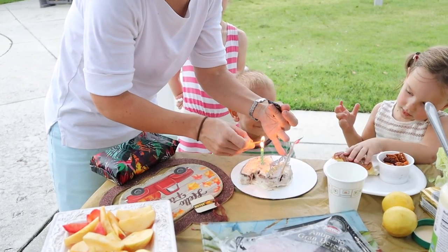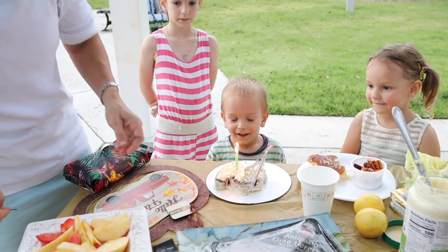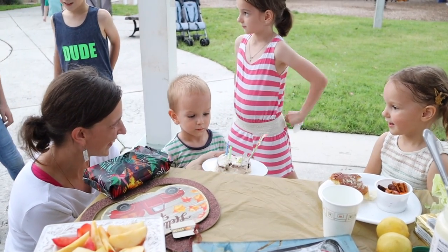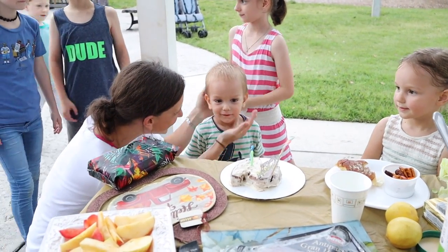Happy birthday to you, happy birthday to you. Thank you for joining us today. I hope you liked this vlog and watching us clean up our house and go to a party. If you did, please like, subscribe, and share — hit the bell, you'll know when we post. I hope you're all holy, happy, and healthy. God bless.